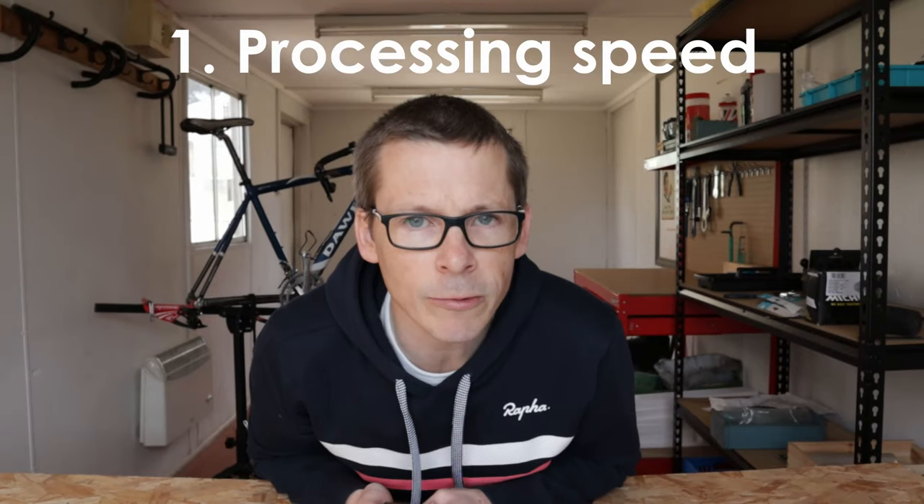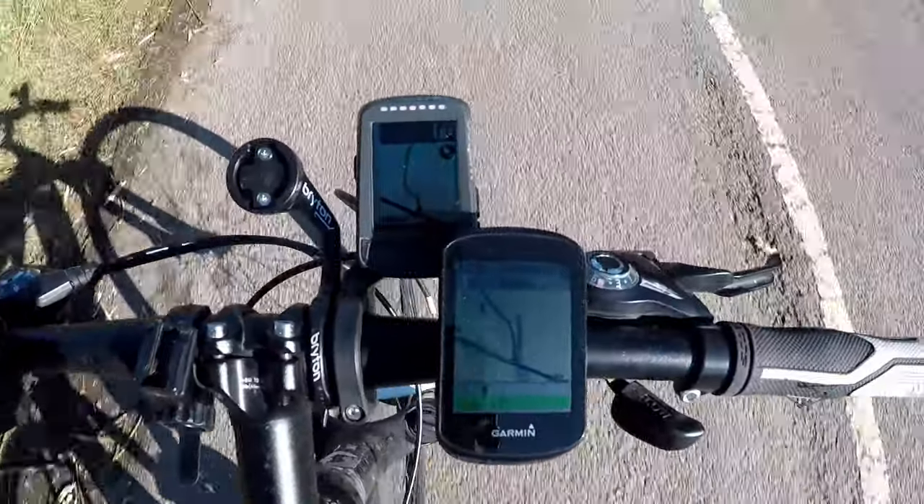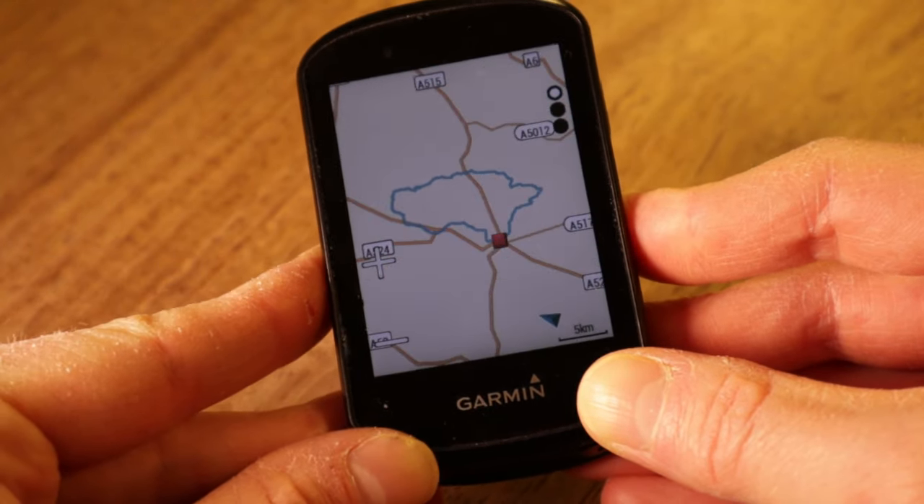What I like about the Garmin Edge 530. Number one: processing power. The Edge 530 feels super fast. I'll be honest, I'm rather late to the party with bike GPS devices that have on-board navigation, but by all reports older Garmin Edges — your Edge 800 through 820, the 1000, even the 1030 — were quite slow at calculating routes and moving around the maps. This is not the case with the Edge 530. I've been impressed with how quickly it calculates a route and re-renders the maps as you zoom in and out.